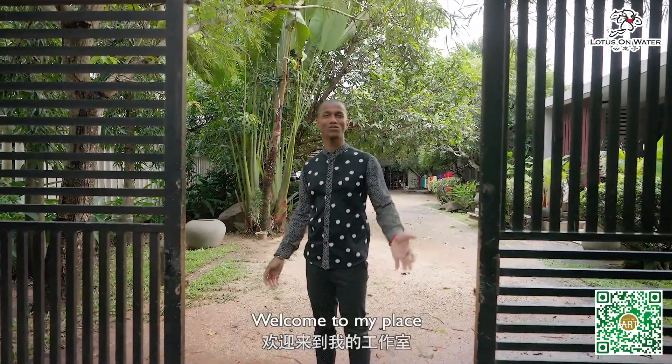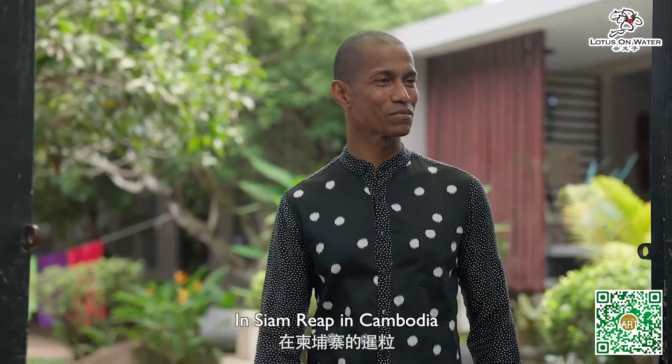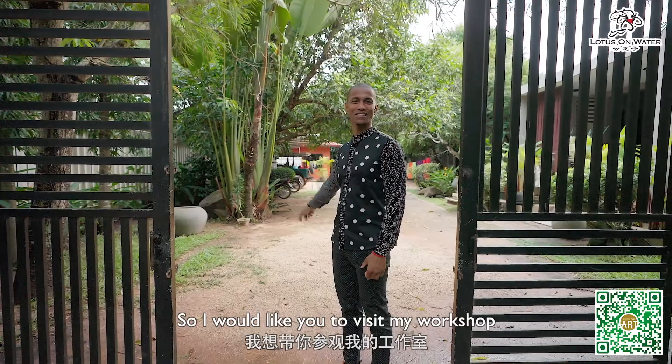Welcome to Cambodia. Welcome to my place. This is a place where I have my workshop in Siem Reap in Cambodia, and I would like you to visit my workshop.